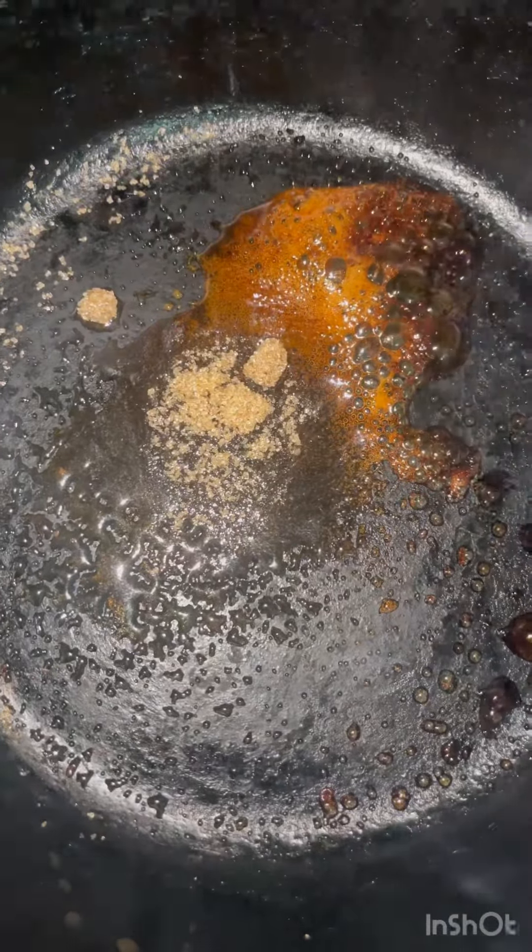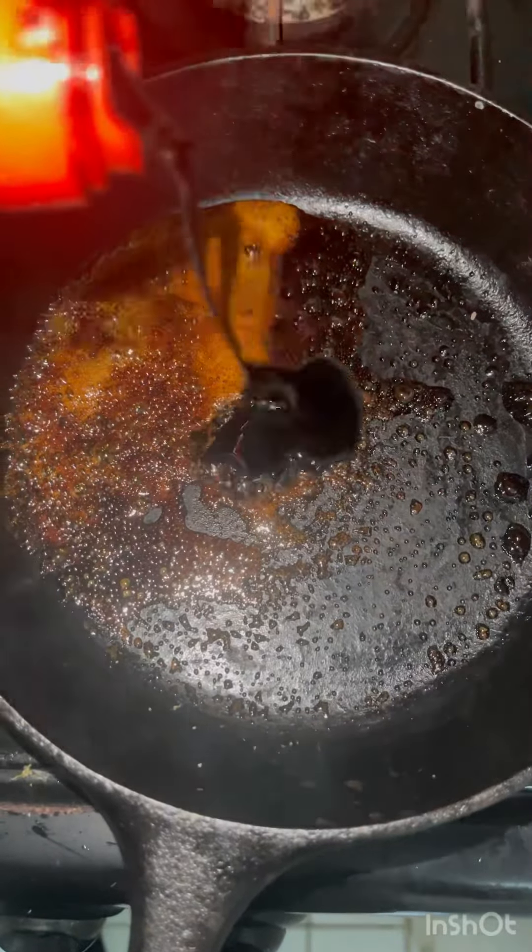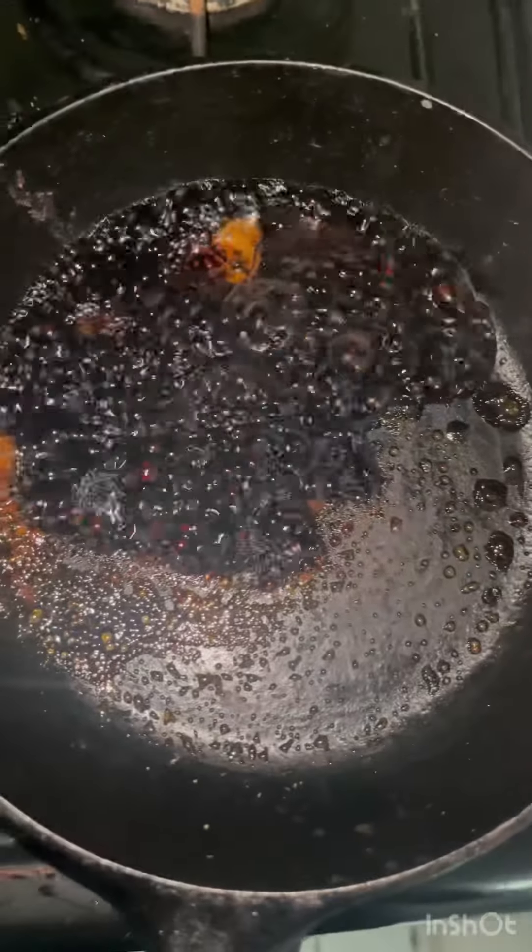Sugar. We're going to caramelize this sugar. And we're going to add soy sauce — dark soy sauce, light soy sauce, and vinegar.